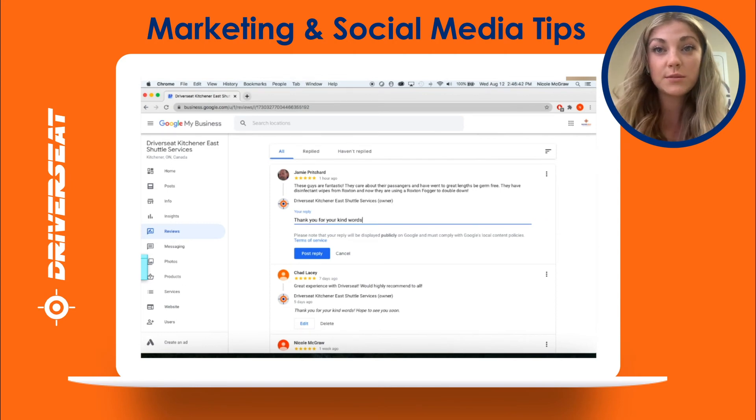Feel free to reach out to fransupport@driversseatinc.com if you are struggling with the best response.